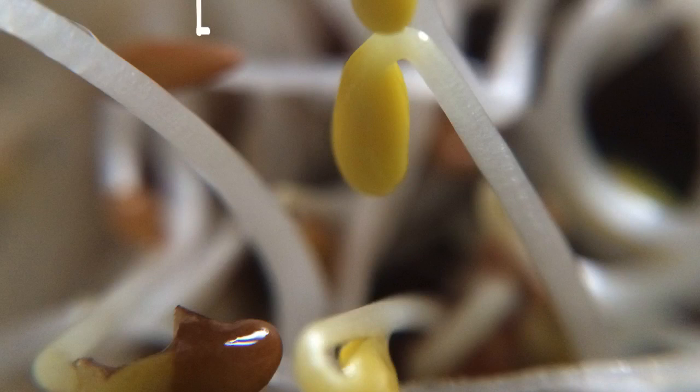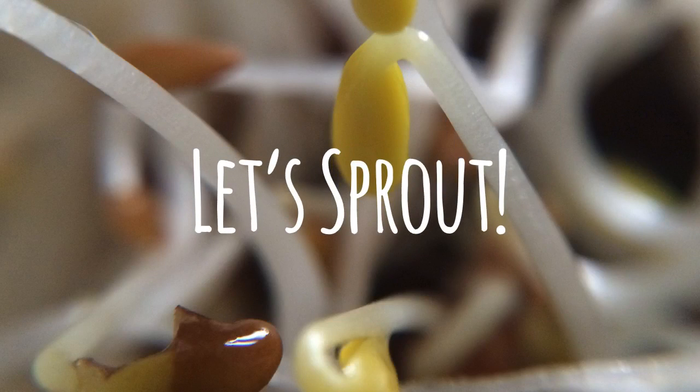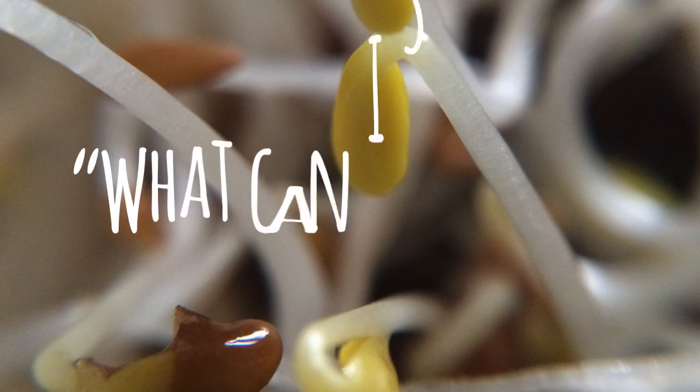Hey everyone, it's Judy and I'm going to show you how I sprout so that you can do it too. If it's helpful, please remember to like this video and subscribe to my channel so you never miss a single health tip.